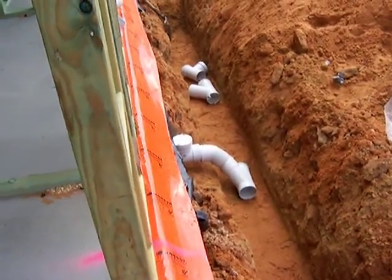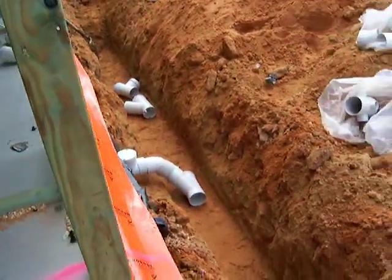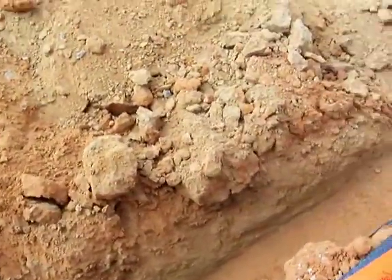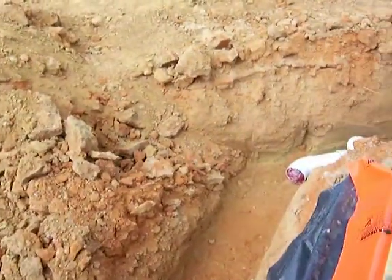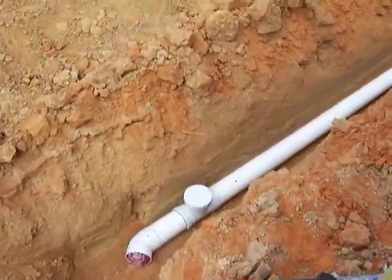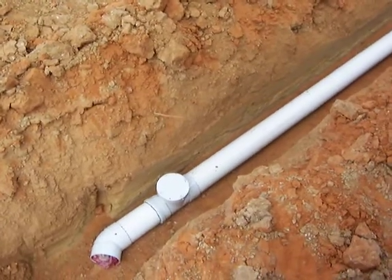They're starting to do the elbows coming out of the house with the inspection caps on the top. I'll just pan around through the trench here — it's open but they're just getting ready to connect them all up. You can see another junction just installed there, with an IS cap on the top, so that's the inspection shaft.